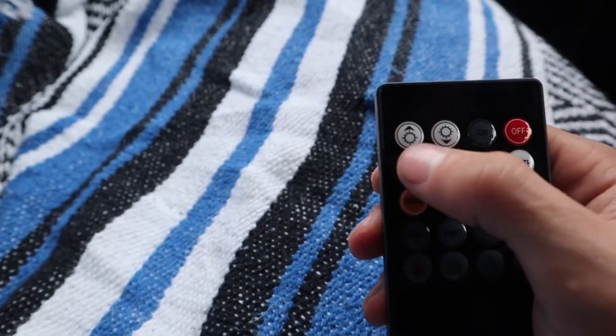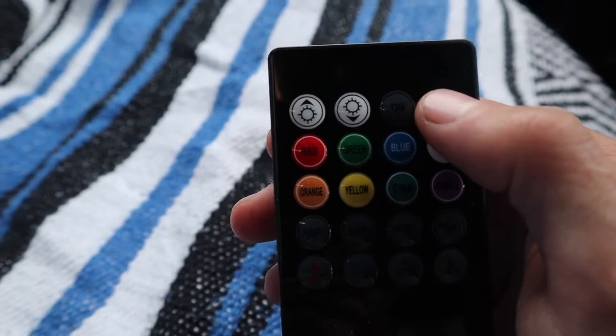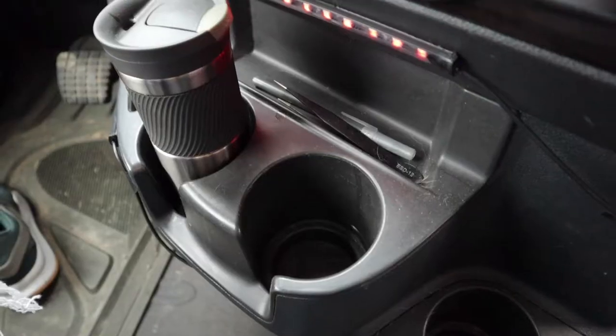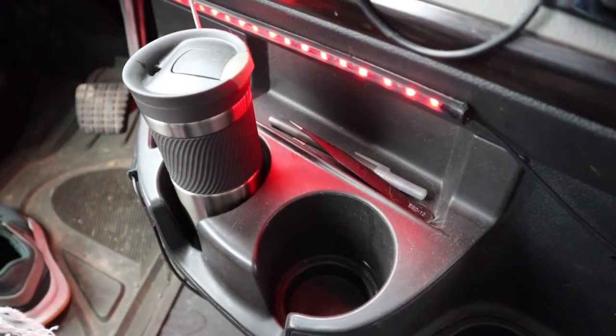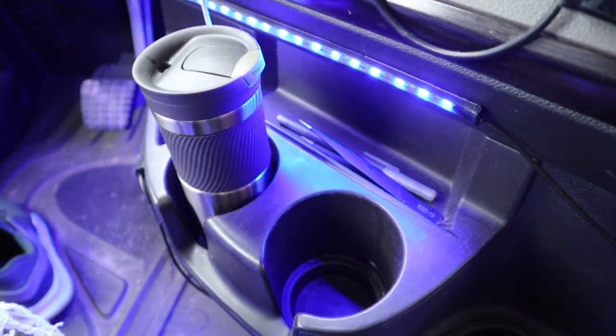Here's the remote. This will brighten the lights, this will dim the lights, this turns them on, this turns them off. These are your different colors right here. This is brightening the lights right now. Okay, that's brightening them, and this is changing colors.